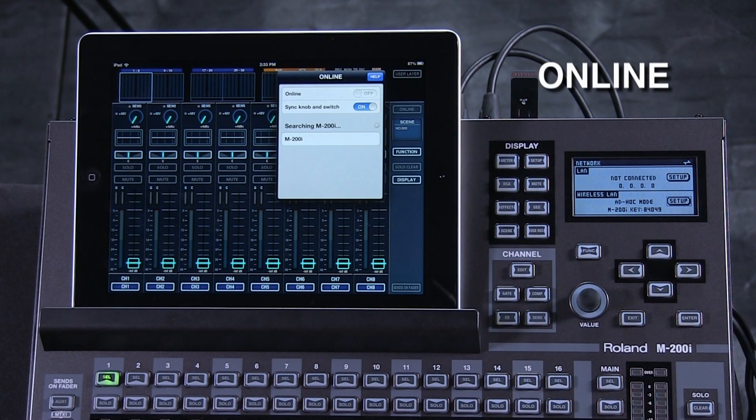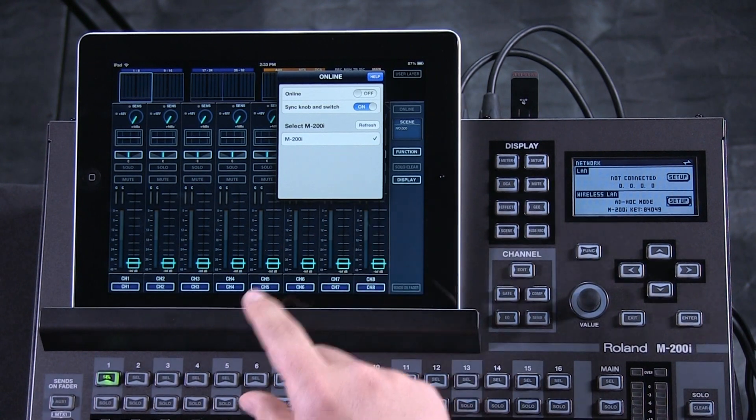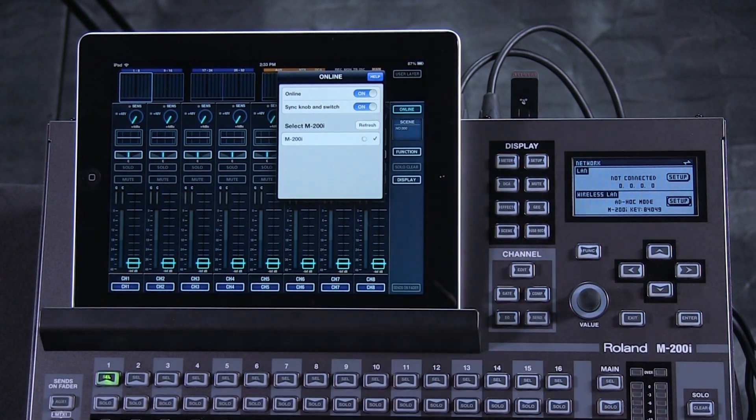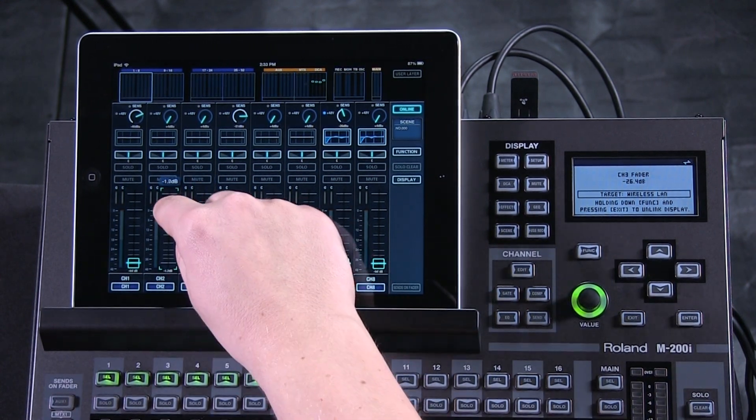Go to Online in the top right. We see down below that we have connection with the M200i network that we've created. Simply tap the Online button. And now I have wireless connection — I can connect from the surface and I can connect wirelessly.